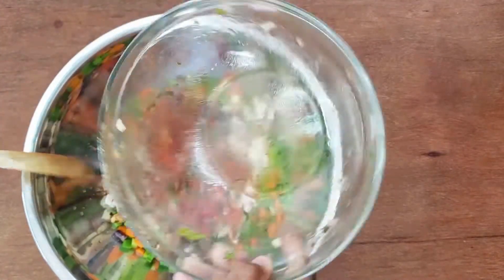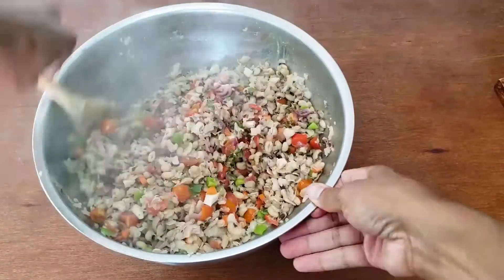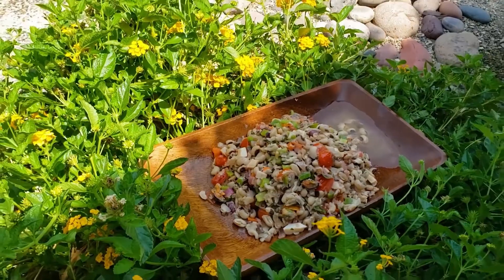Now that everything's ready, we can put it all together. Once the peas are cooked and cooled, mix all of the ingredients with the dressing. Make sure every piece gets a bit of dressing on it. Look at all that color and flavor — that's a summer salad if I've ever seen one.